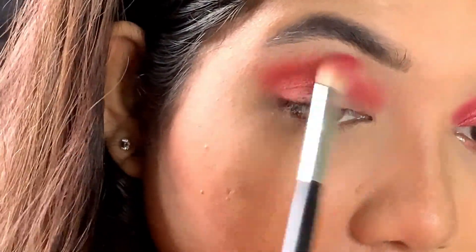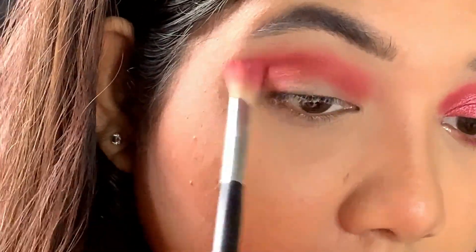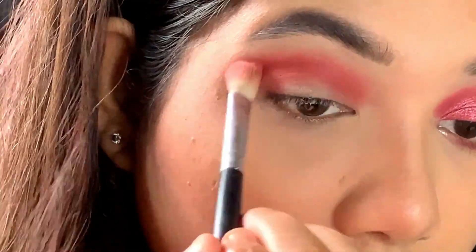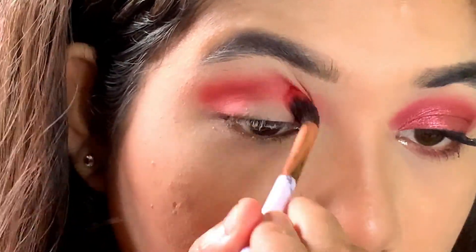I'm just blending out the edges of this red eyeshadow. Blending is the key to get that perfect smoky eyes — you need to blend it out really, really well. Again, I am intensifying the red shade.